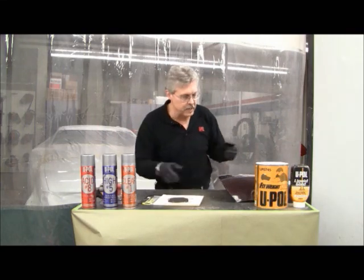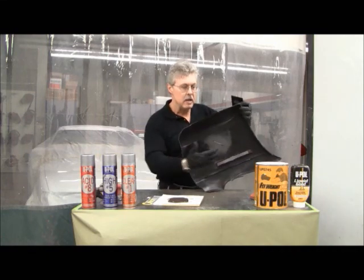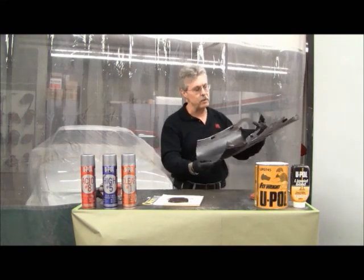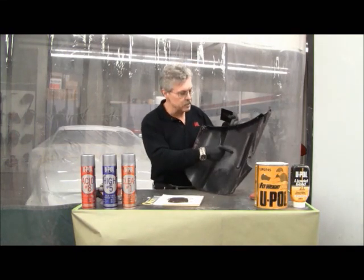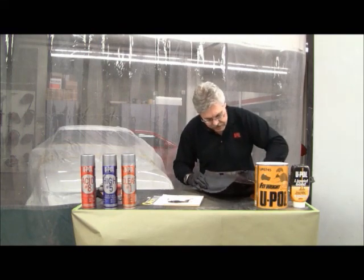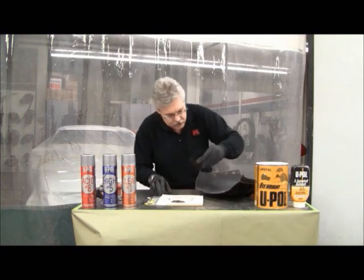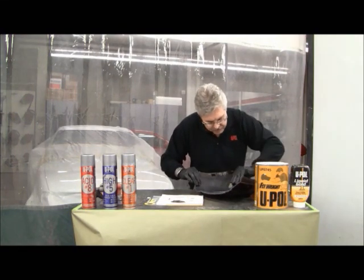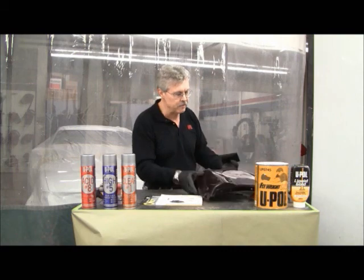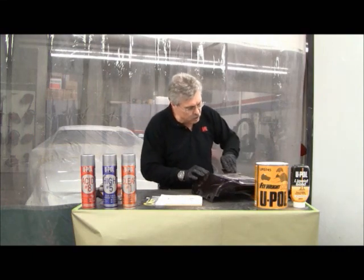Generally speaking, if we were going to do a repair like this, we would come to the back side and use mesh to reinforce the material. To show you the versatility of this product, I'm not even going to use any mesh with this repair because it's a relatively small slit in this bumper cover. We pick the material up, spread it down over the top, and it will actually push the material through the cut. You can see I'm spreading it on the back side, then we come right around to the front, and we spread it right back over the top.